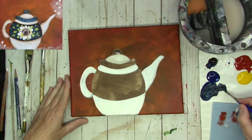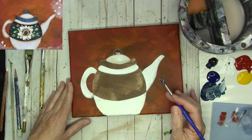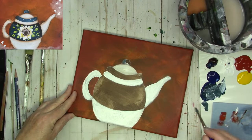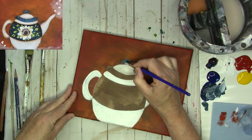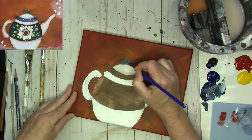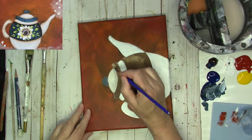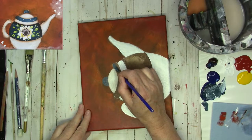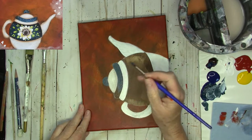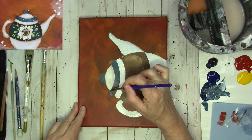Mix it or use a premix color if you prefer — just get a color that you really like. With my number 6 round I'm just going to paint the top of the teapot — the little knob — and then the rim and then the center. I'm choosing this pretty blue: a little bit of burnt umber in with phthalo blue and a little bit of white.